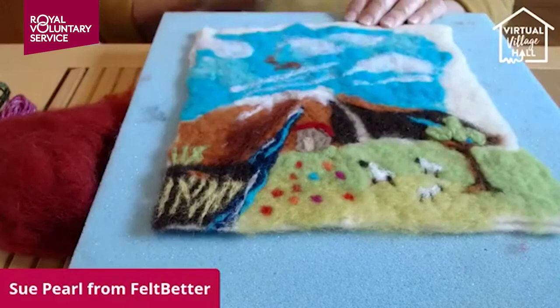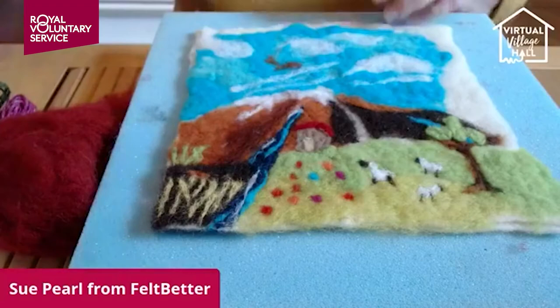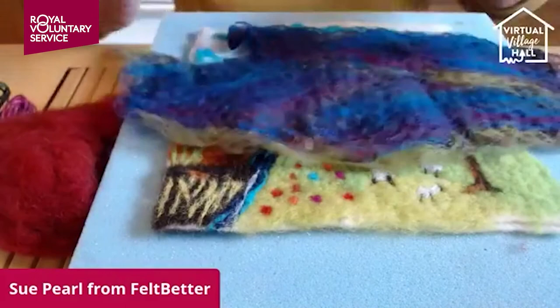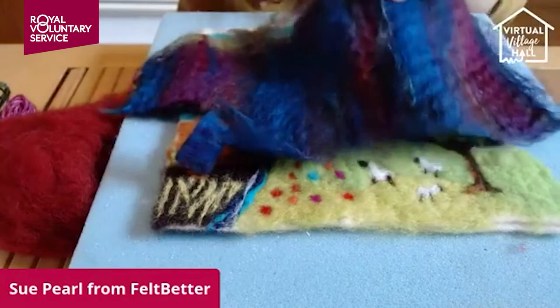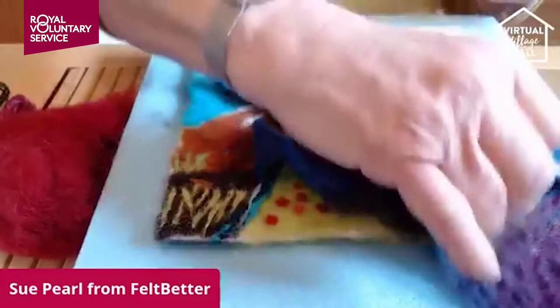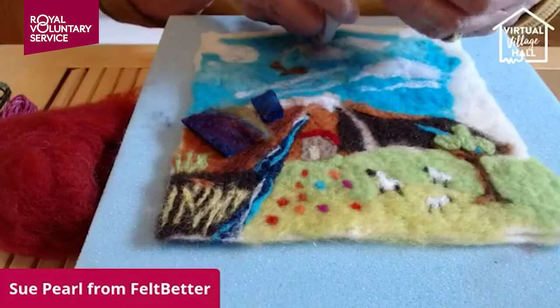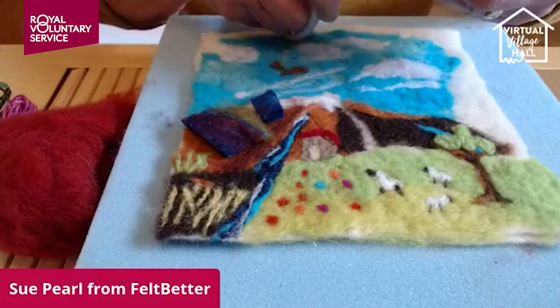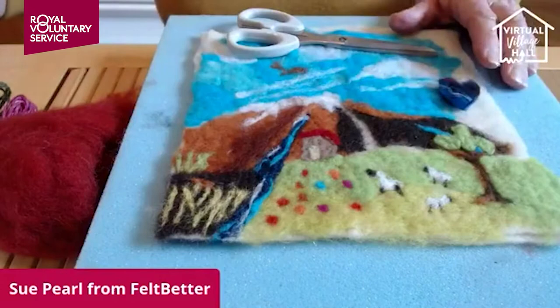Another thing I sometimes use is pre-felt. Pre-felt is made by crossing fibers together. I have here a little bit of pre-felt that I've already made using merino wool and a wet felting solution. It just holds the fibers together, which means I can cut shapes out of it — like that — and then I can use those shapes to add to my picture. I've cut a little heart shape here.